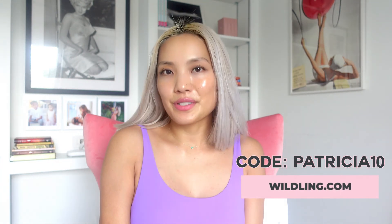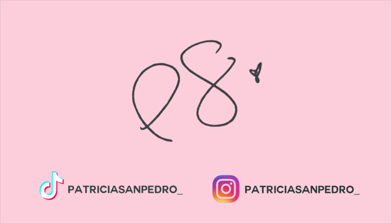I just wanted to show you this really sweet, beautiful ritual by Wildling. You can use my code PATRICIA10 for 10% off. I hope you enjoy — let me know how it works out for you. Love and light.